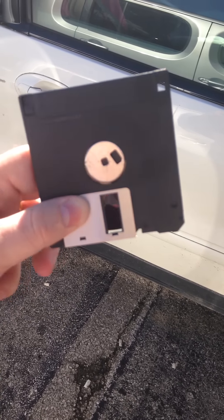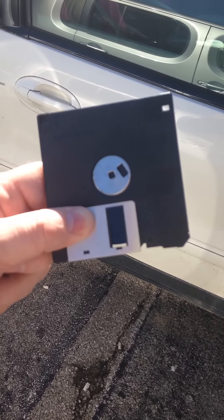The disc that's on the inside of a 3.5 floppy. I'll go ahead and show you the sun right offhand. Can't see squat.